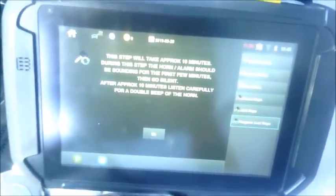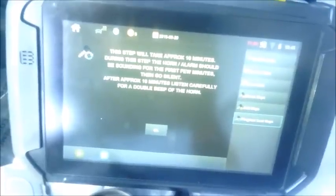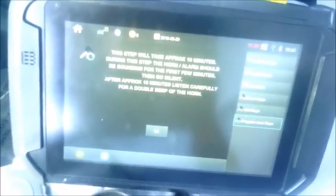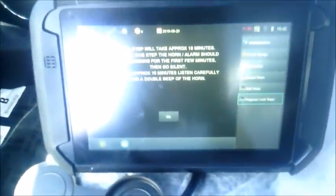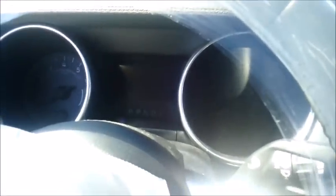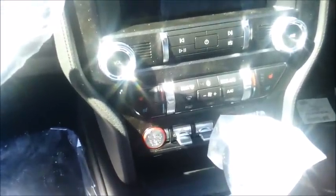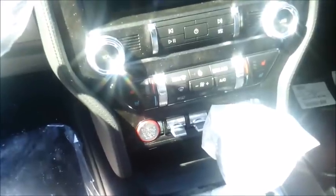This step will take approximately 10 minutes. During this step, the horn alarm will sound for the first few minutes, then go silent. After approximately 10 minutes, listen carefully for a double beep of the horn. I'm going to stay connected just to show you — the horn alarm sound will continue for a minute or so and then go silent. You'll still have the flashers on the dash; the alarm is still active but you won't hear the horn beeping the whole time. You'll hear a double beep from the horn, and that will be your cue to continue.